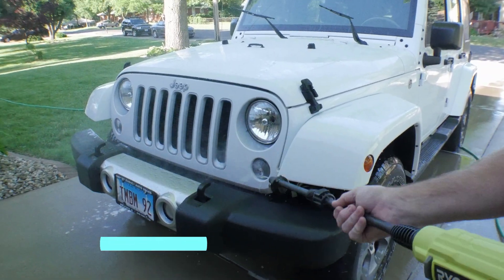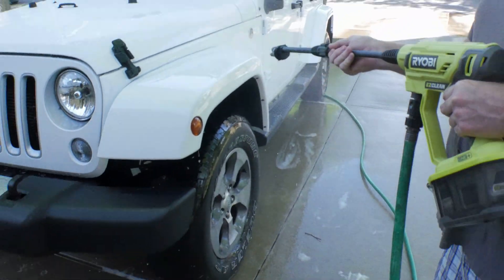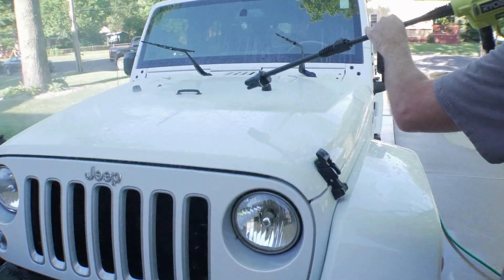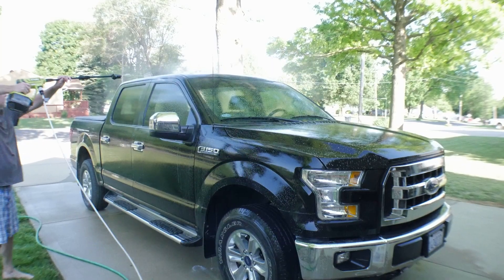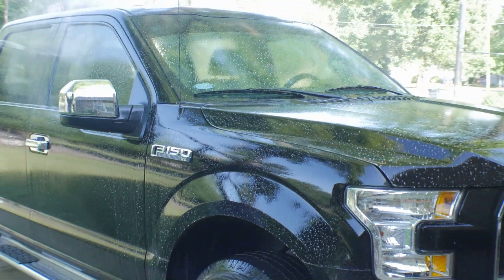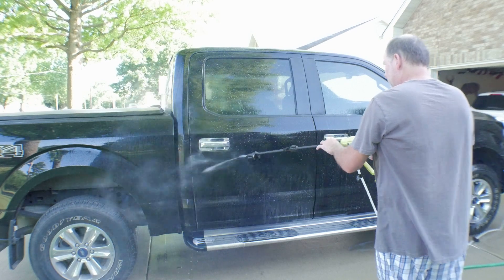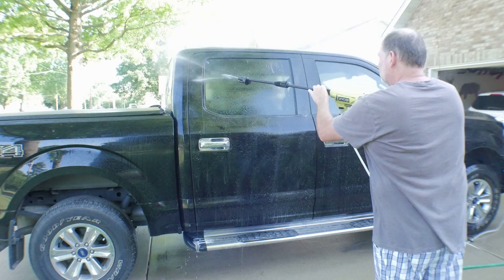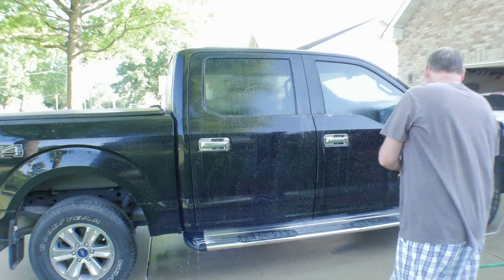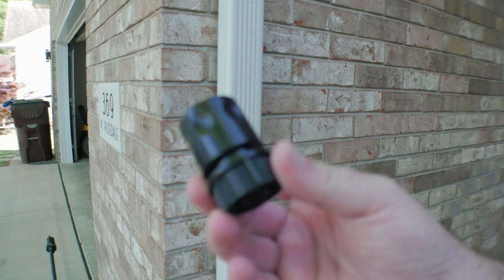Another big downside is that even when you hook it to the hose, it's still not any more powerful than if you just drop it in the bucket. I tried using a bucket full of soap — to soap the vehicle first and then spray it off — but that didn't even work very well, because the mesh at the end doesn't allow enough soap into the actual gun itself. So at the end of the day, it's basically just a sprayer and you don't really get to use the soap feature.